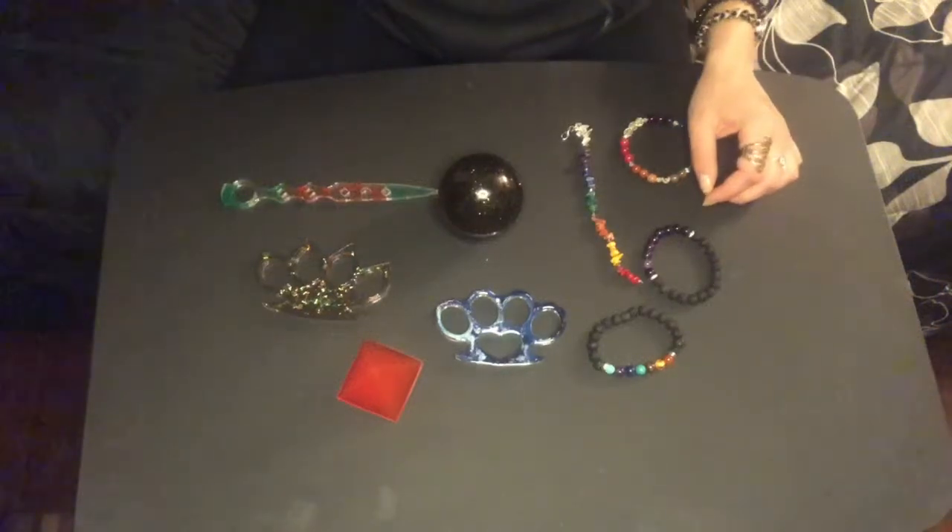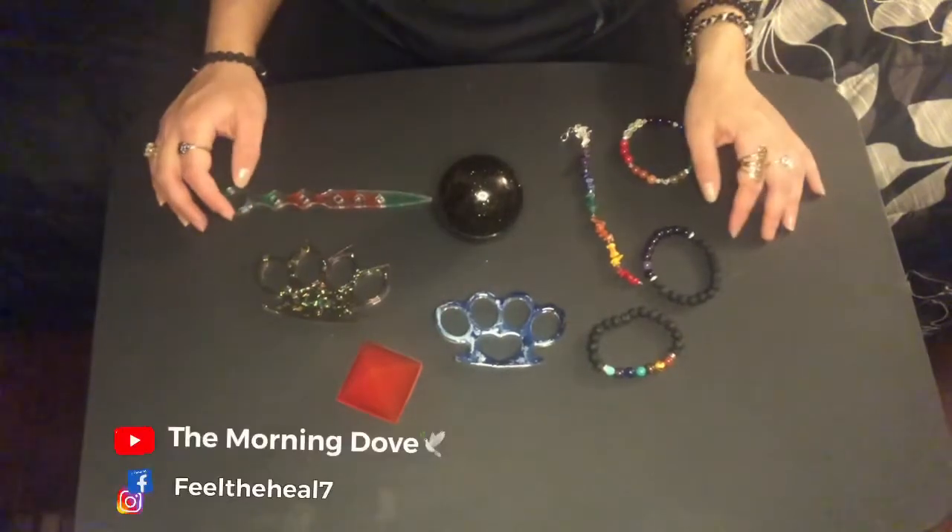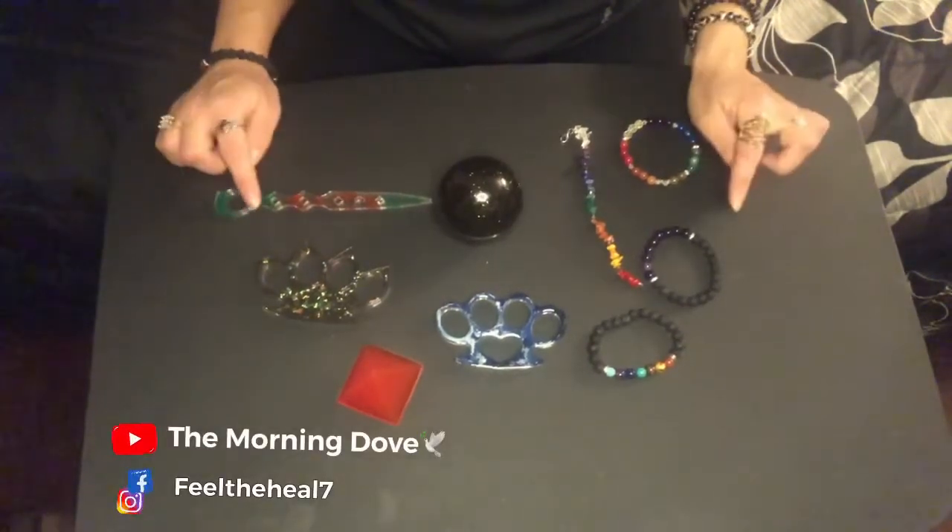Good afternoon my pretties and welcome back to my channel. My name is Gabby. You guys can find me here on YouTube as The Morning Duff, or you can find me on Facebook and Instagram at FeelTheHill7.